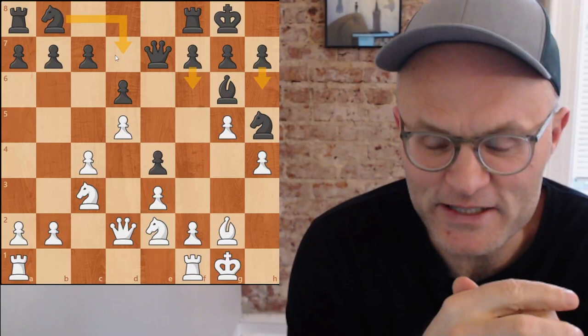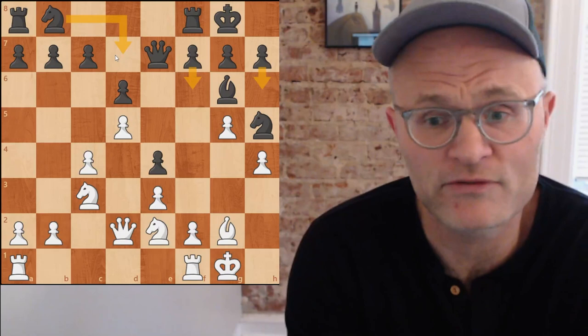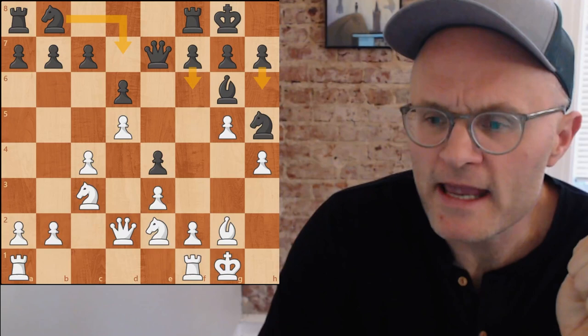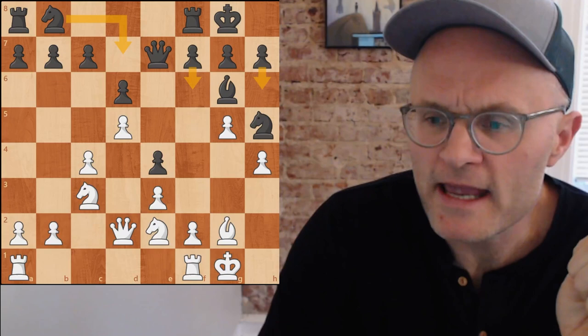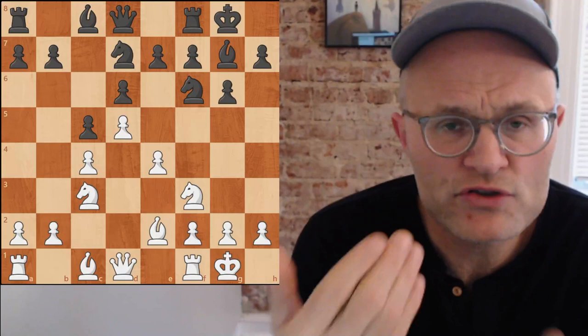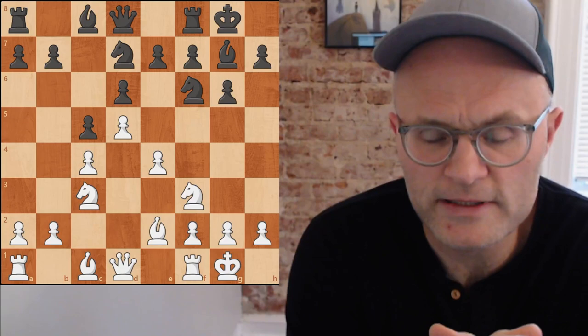Eugene presumably thought H4 was bad too, because Knight F4 is a move that feels like desperation. There's an interesting concept in the back of the book called quartets, where you look at a structure and then change it just a little bit and see how you evaluate the position differently.